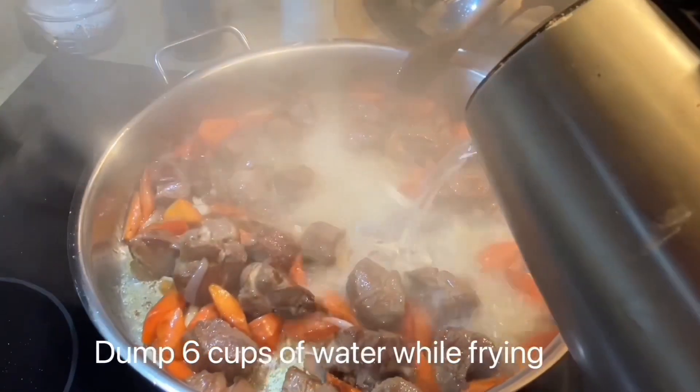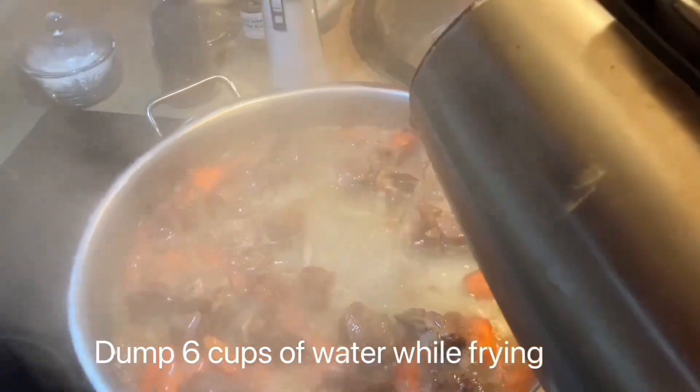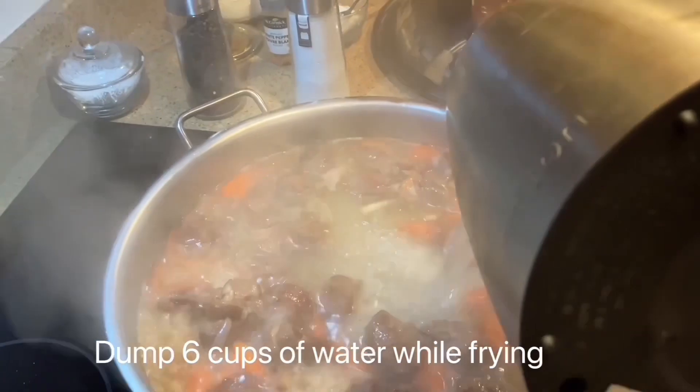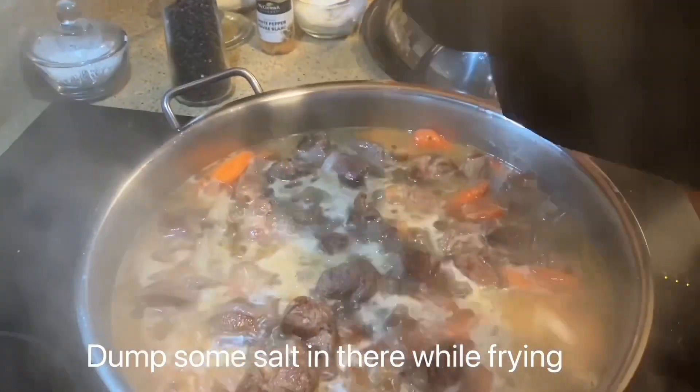Dump 6 cups of water into the pot while frying. Dump some salt in there while frying.